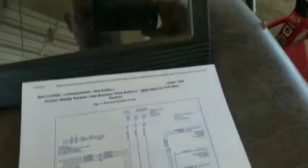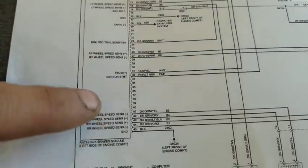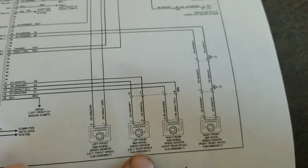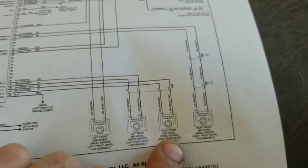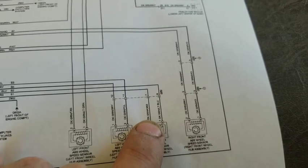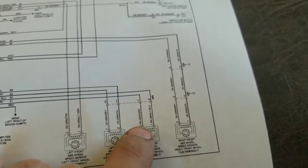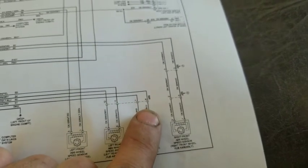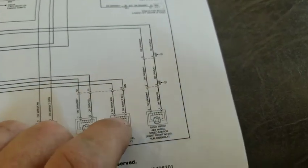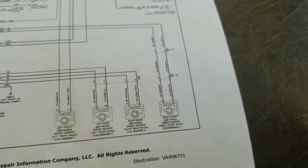Let's slow down a little and pull up a wiring schematic of our ABS and traction control. Pretty much what you've got here is the ABS module. We've got our different wheel sensors, and here's our right rear — the one we're working on. You can see it comes out with a dark green slash orange wire — basically a dark green wire with an orange stripe — and then another dark green wire with a blue stripe, which is hard for me to see because of how my eyes perceive color.